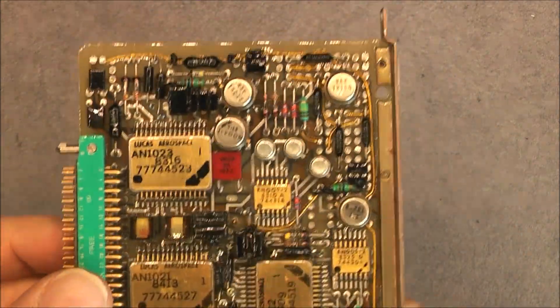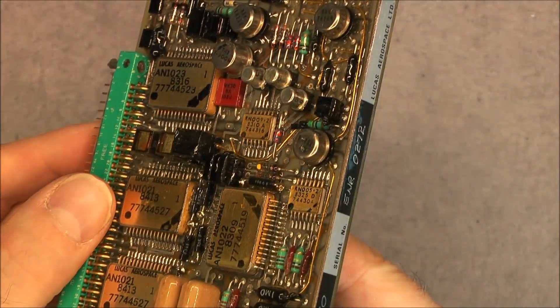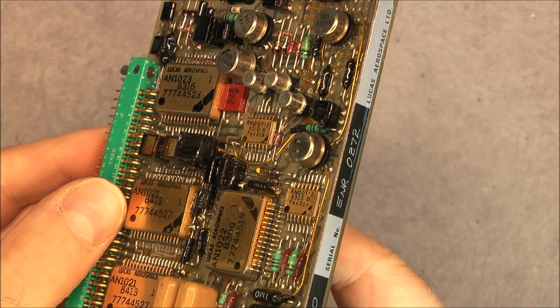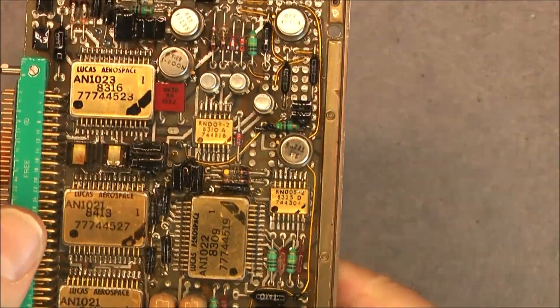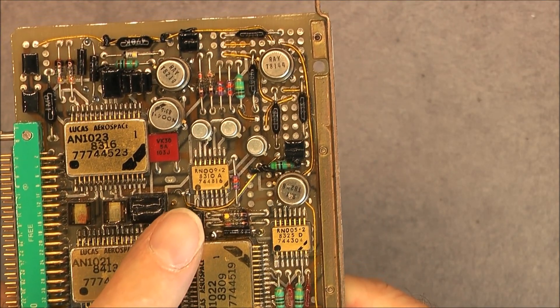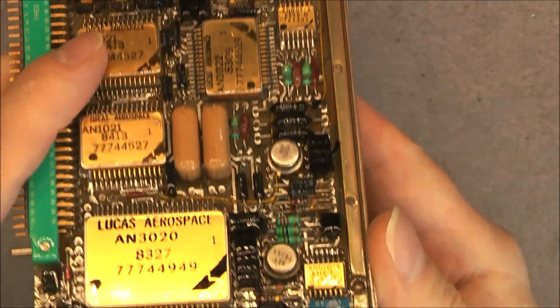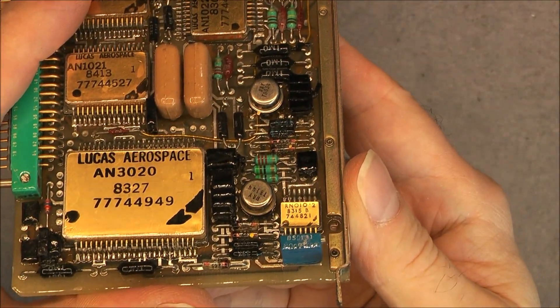Also on the small integrated circuits here, you can see ceramic gold packages and the same thing — an AN number starting with 7 and a dead code with 83/84. Three of them.